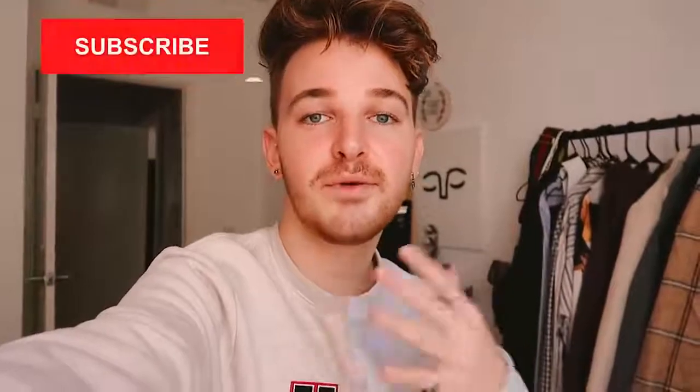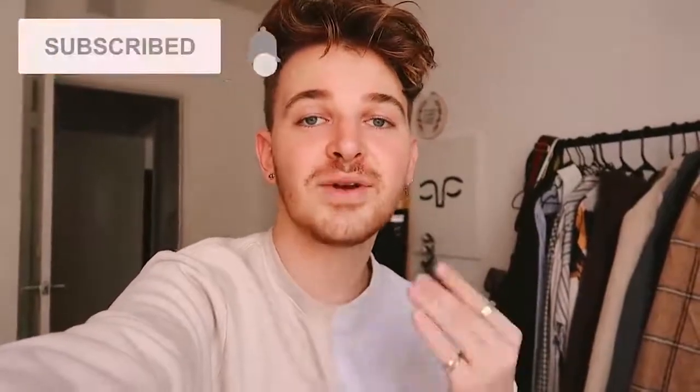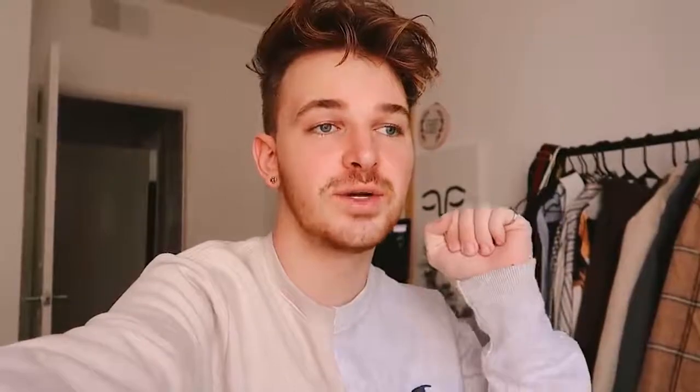Anyways, if you are not already guys, make sure to subscribe to my channel. I post brand new home decor and DIY content every single week. I have some really fun videos coming up that you guys are going to legit love. Turn on that little bell icon next to the subscribe button so you are notified when I upload brand new videos, because sometimes YouTube doesn't even send you the video. Click that bell because you're going to get the video in your inbox.